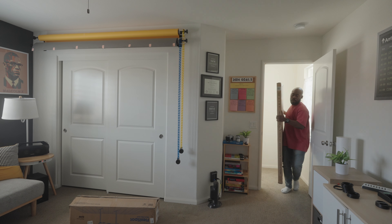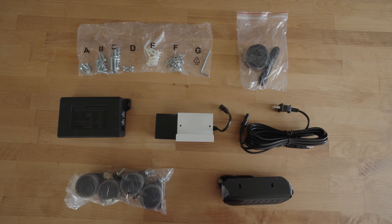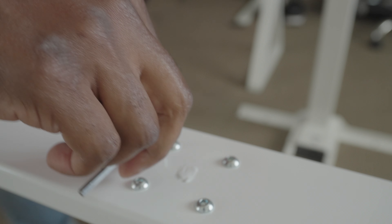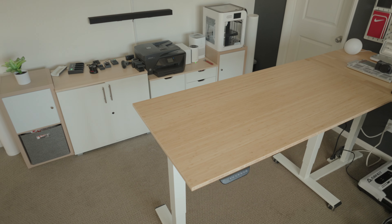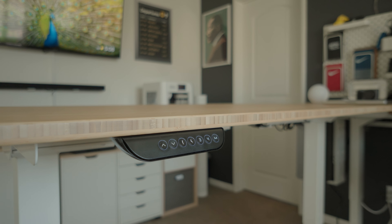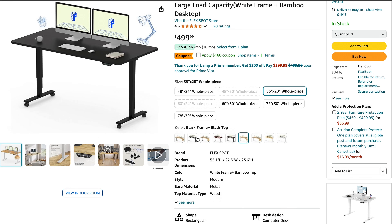First off, it is pretty easy to put together. It was delivered in two pieces — one package for the tabletop and another for the motorized desk frame — but it comes with all the necessary parts and even some tools to put it together, and it even comes with really nice cable management options to keep things tidy underneath the desk. The model I'm using is the 55-inch by 28-inch model with a white desk frame and a beautiful eco-friendly bamboo top, which worked out perfect for my aesthetic. But even if my office aesthetic was different, the FlexiSpot E6 offers many flexible customization options to match a variety of different spaces.